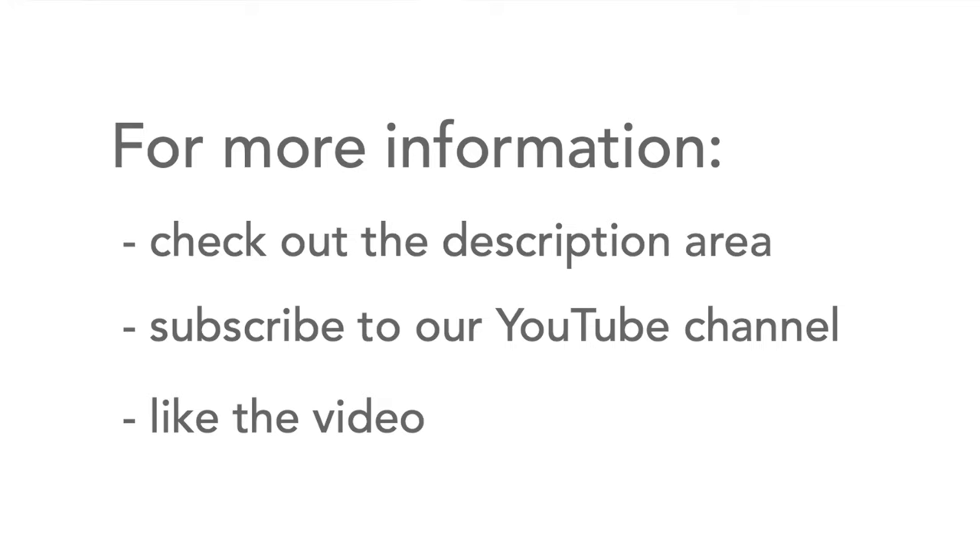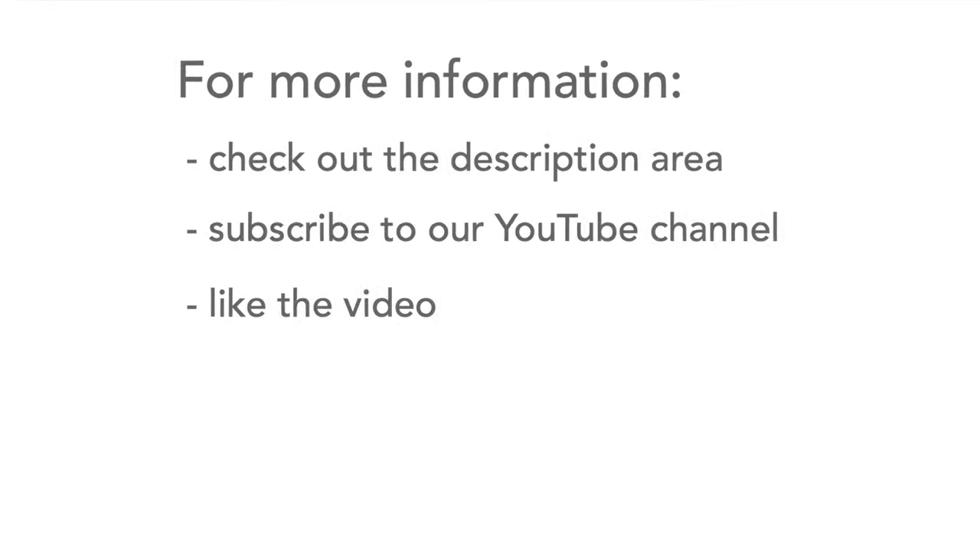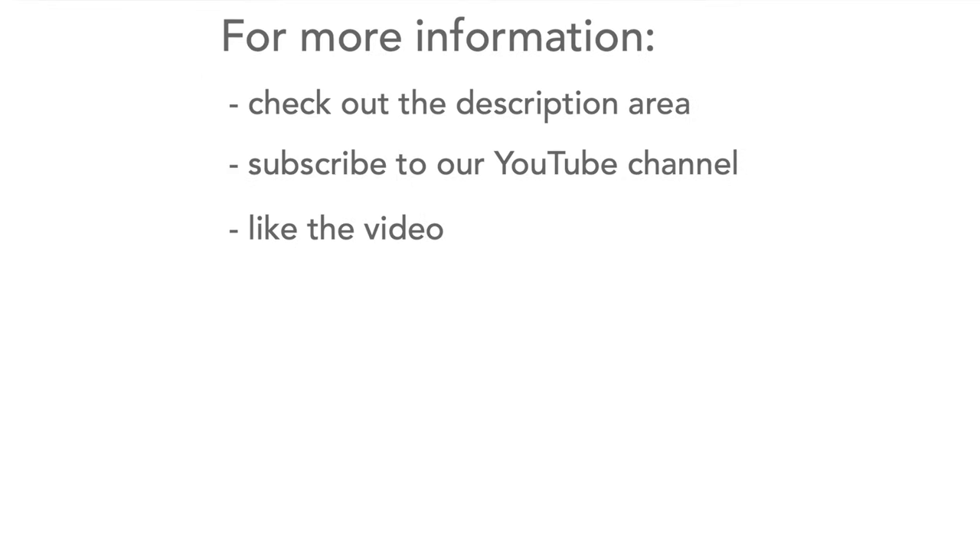I hope that's given you some ideas about what you can do with some loudspeakers. If you want more information, head over to the description area where there are links and further details. Please don't forget to like the video and subscribe to our channel. Thank you very much.